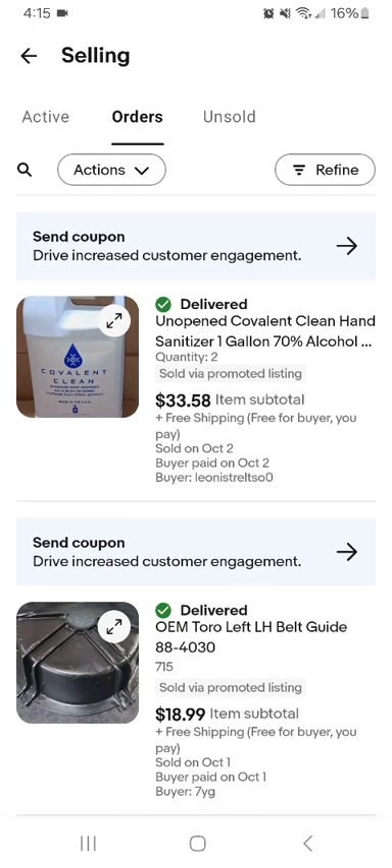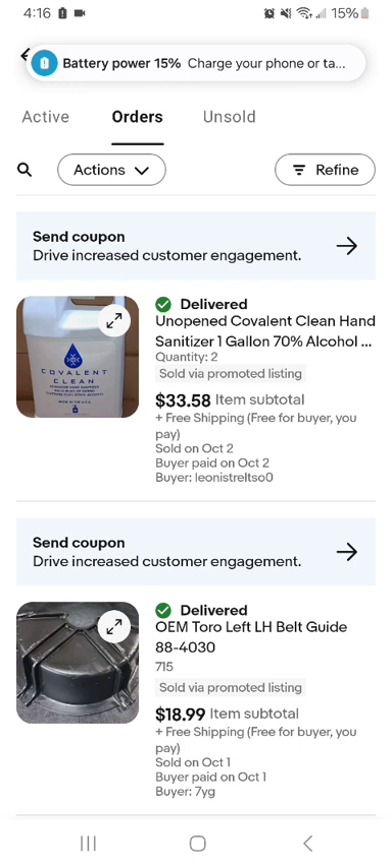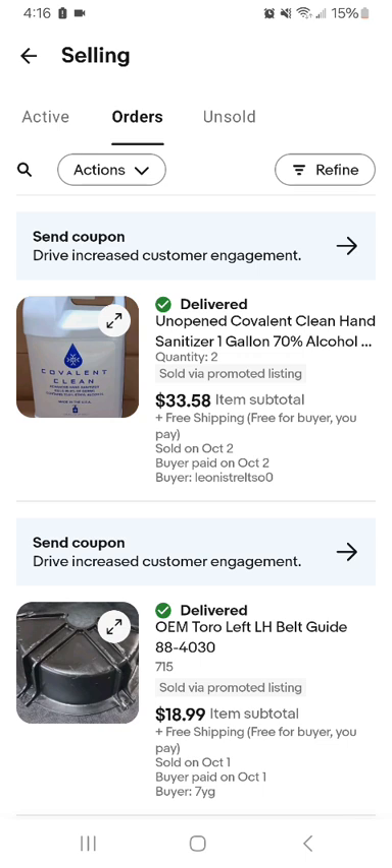So in the last one I saw a twirl — LH, left hand, or belt guide. It's the side for the left side of the lawnmower. That's what they really call it — LH. Toro left belt guide, 80-4030. Listed for $18.89 free shipping. I had that listed since like the last week of April, so a little over five months to sell.